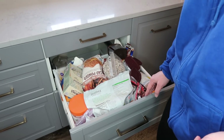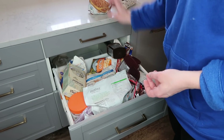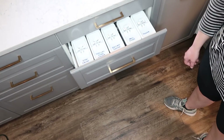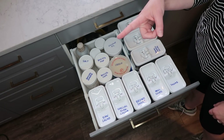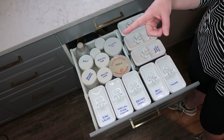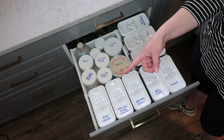So let's check out the before and the after. If you like this drawer, be sure to check out this video of how we organized our pantry and this playlist of other organization ideas. See you later.